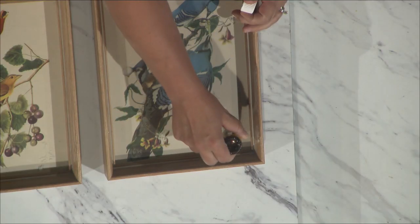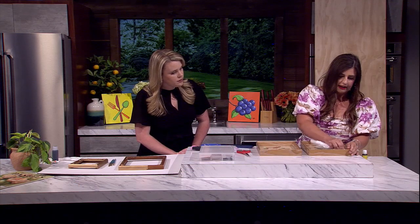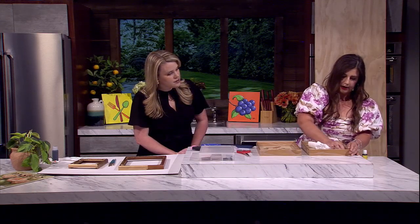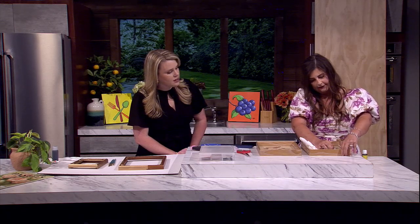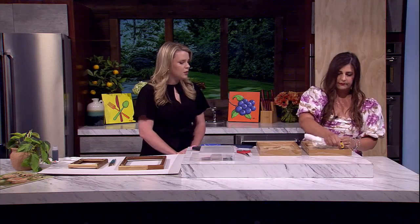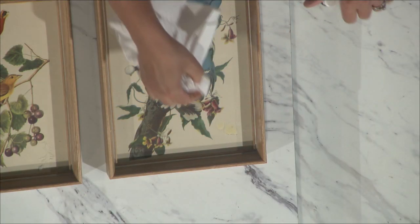You just rub it on there — it doesn't take much — and it starts to dissolve the adhesive and comes right off. This one I have to scrape a little because it has some leftover paper, but it's so much more effective than scrubbing with random hand soap from the kitchen that's not going to get anywhere.